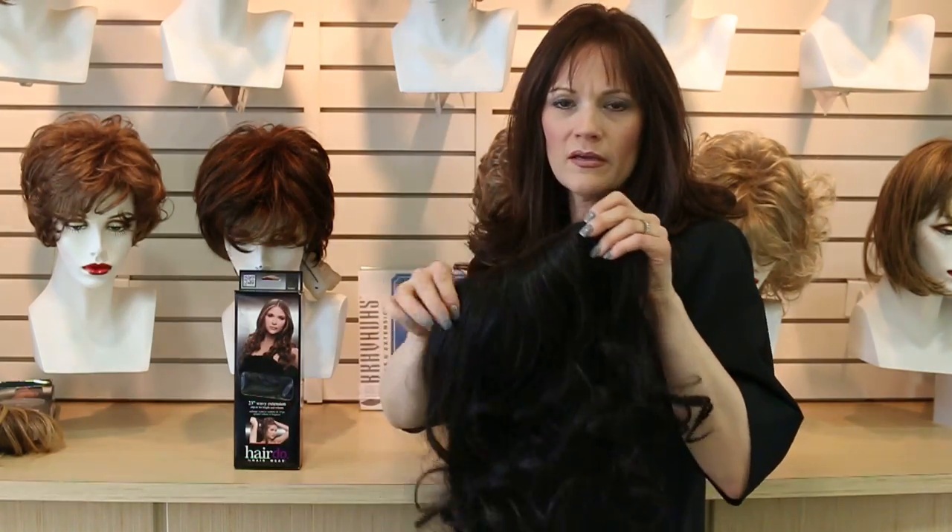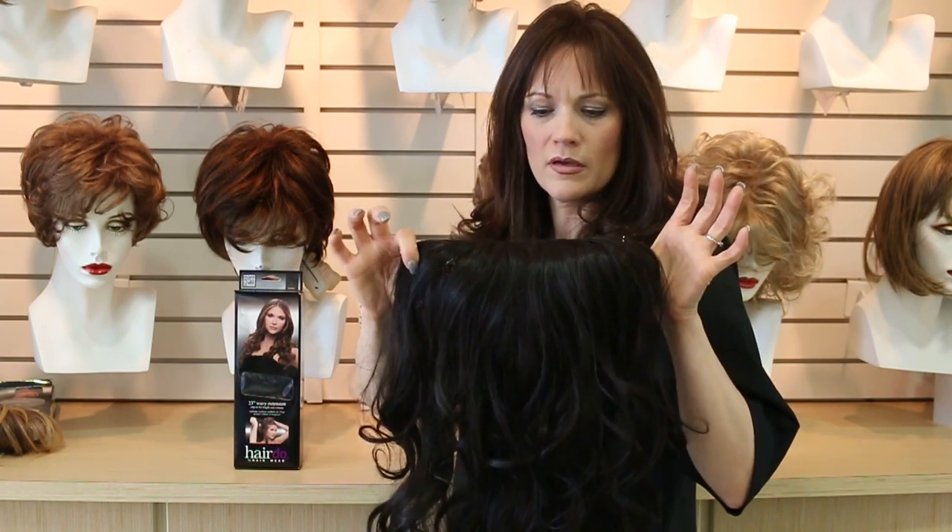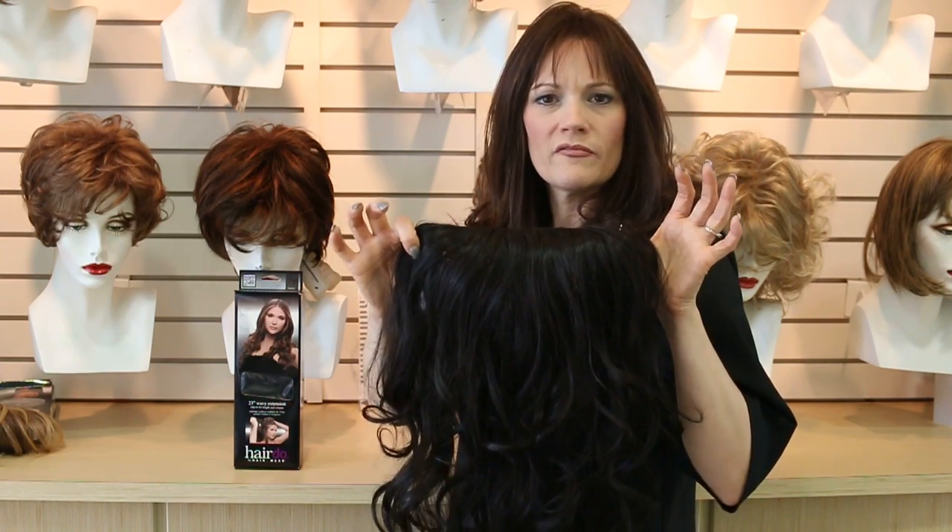It's going to add volume, length, and curls. This is the true to life fiber so it can be curled or flat ironed. Hairdo 23 inch wavy extension.